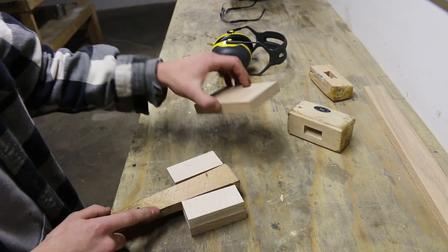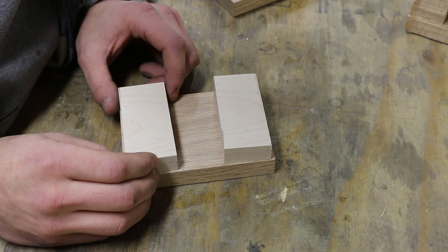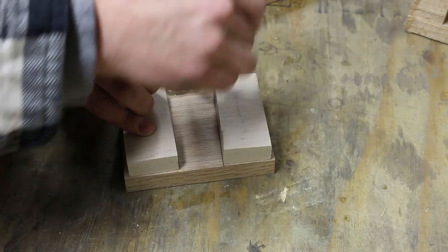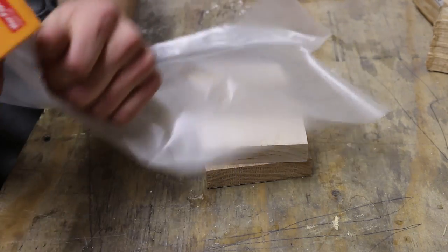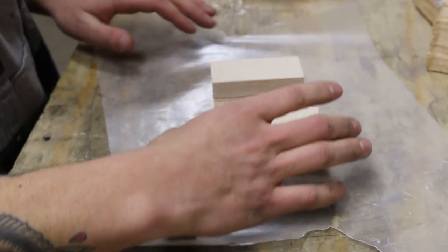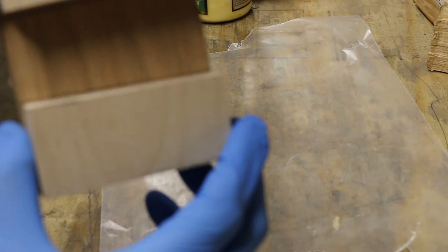Let me go ahead and make some marks so I know where to glue it. I've got my lines drawn. I'm going to go ahead and glue these up and I'm just going to butt these right up to those lines.